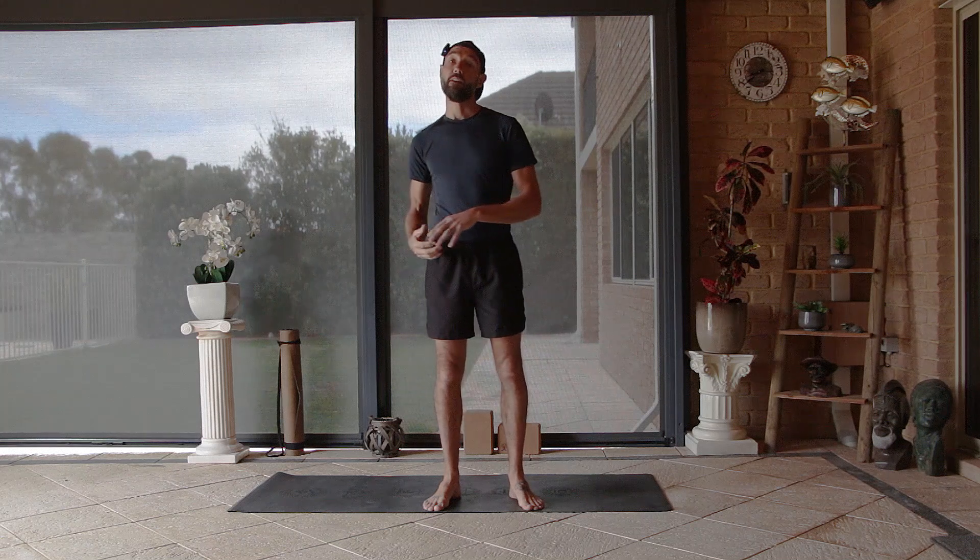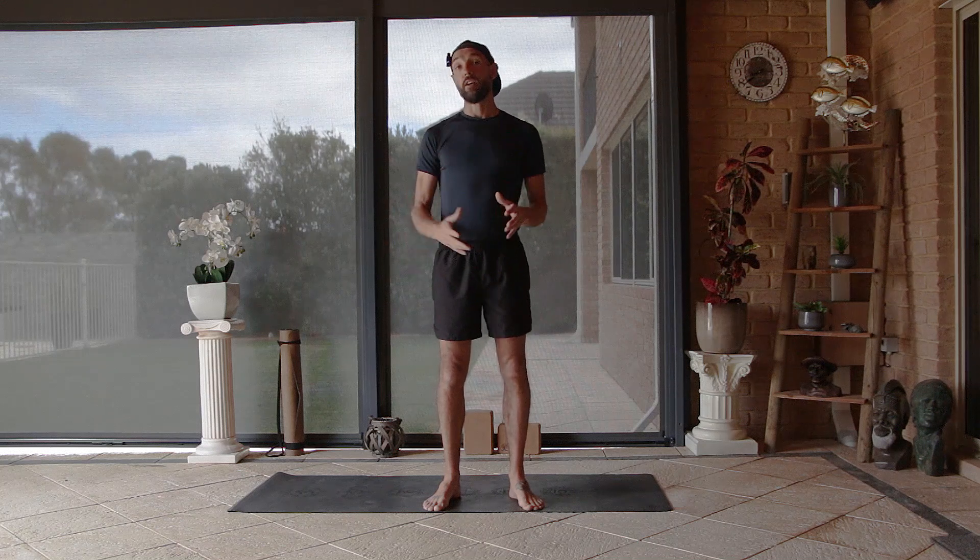Hey, thanks for finding your moment to move. My name is Garin and today we're going to be doing a ladder flow body weight workout. What I mean by that is we're going to create a pattern and we're going to go through it one time, then add three reps and then add five reps to build strength, make it nice and strong and get your body feeling great.